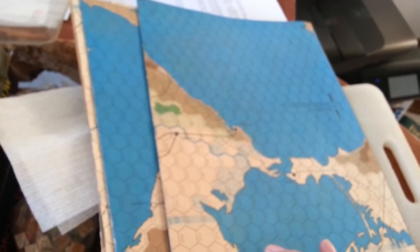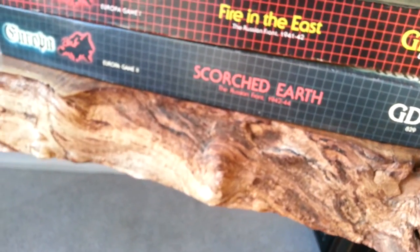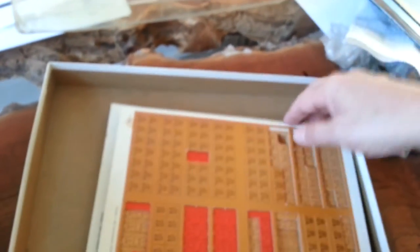If I can get the maps in good shape, then we'll focus on the counters. I'm going to have to sort them. Scorched Earth is not completely punched — there's a lot of counters that are not off the sprues. I think most of the punched counters are actually from Fire in the East. There's a few off here, but a lot still on the sprues. So this is partially punched. There must be 2,000 pieces in there.